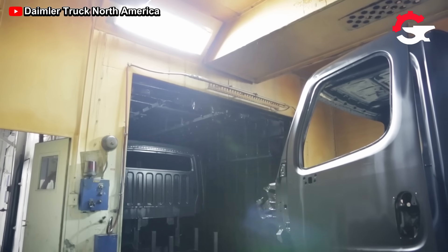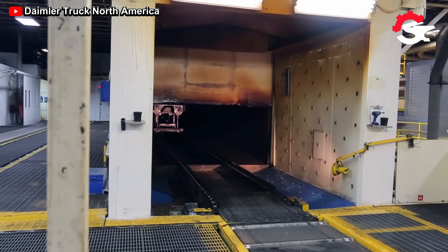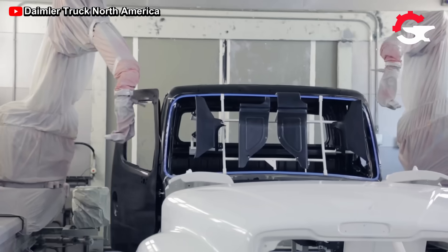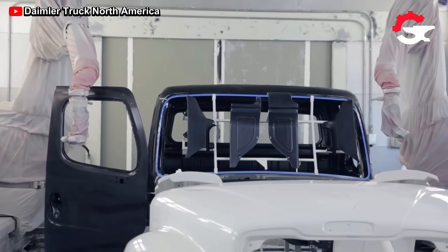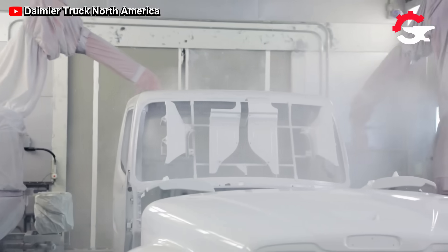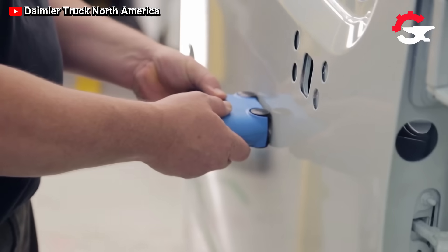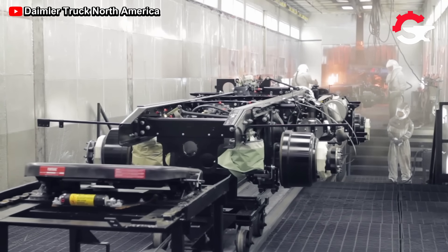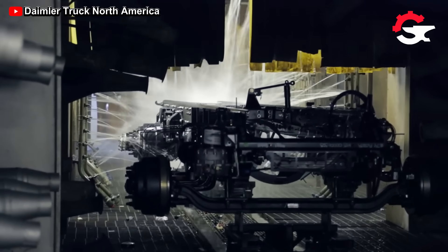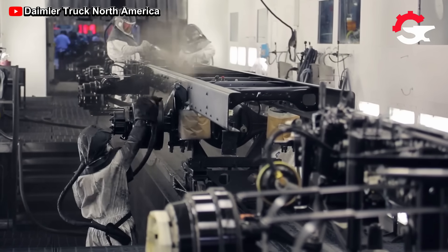However, tasks that directly involve the assembly of components and the supervision of their operation are activities where human intervention is indispensable. This combination of humans and machines has made truck construction tasks much more efficient and effective, optimizing production times on the assembly lines.